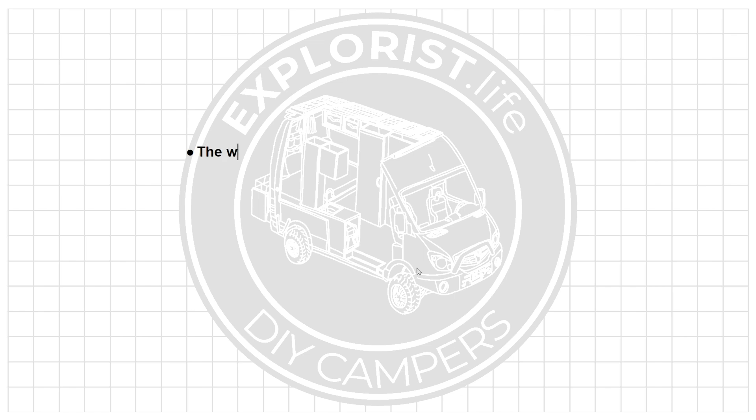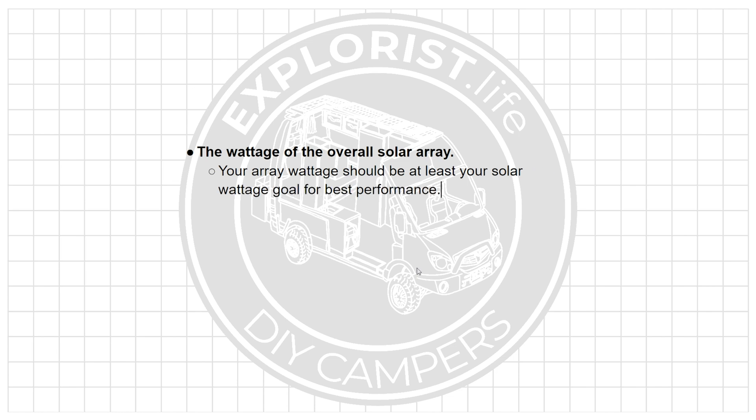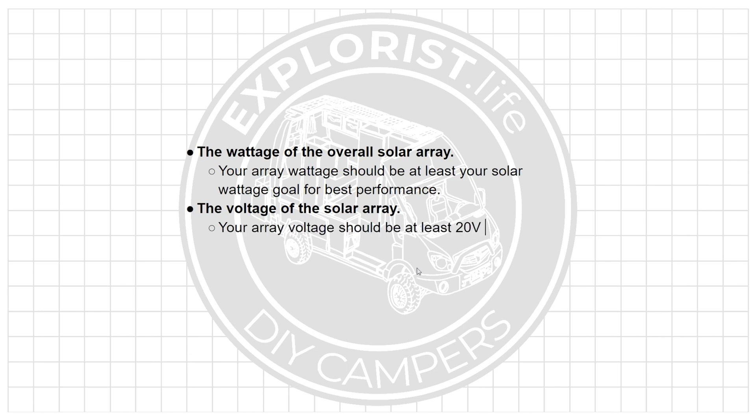What matters is the wattage of the overall solar array — your array wattage should be at least your solar wattage goal for best performance — and the voltage of the solar array, meaning your array voltage should be at least 20 volts over your battery bank voltage for best MPPT charge controller performance. And that's really it. As long as those two metrics are met, the size of the individual solar panels doesn't really matter that much.